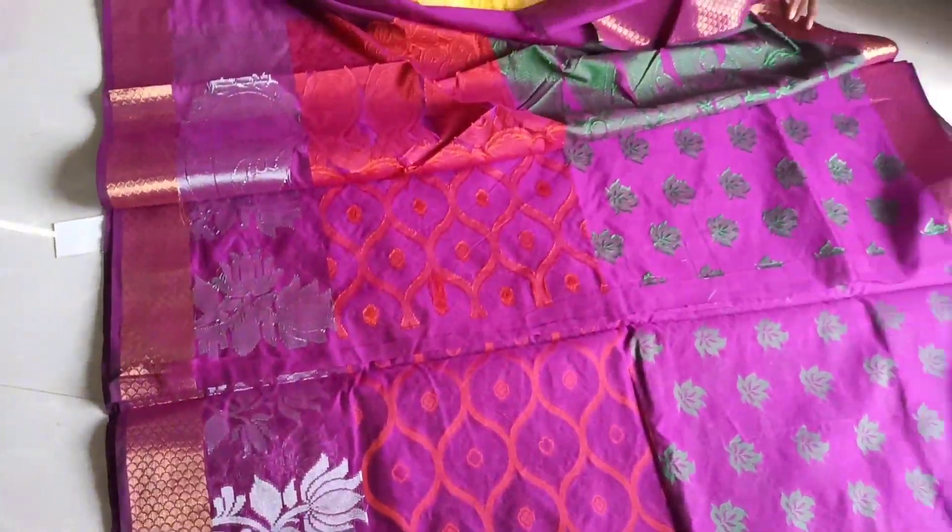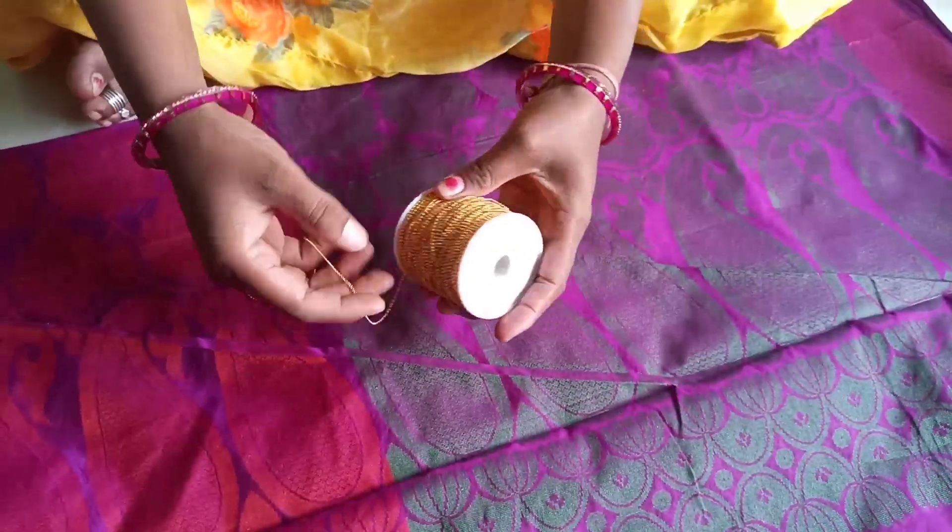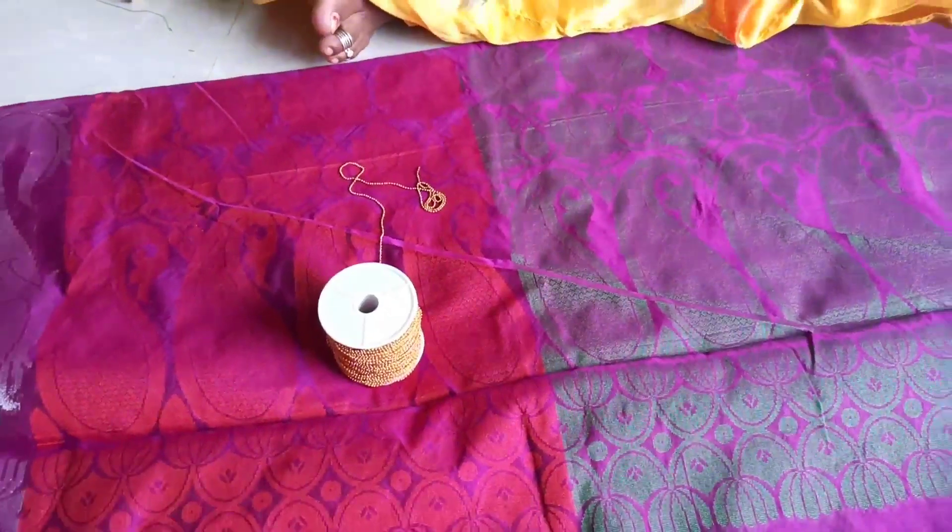Okay friends, I will show you the ball chain and stone chain.